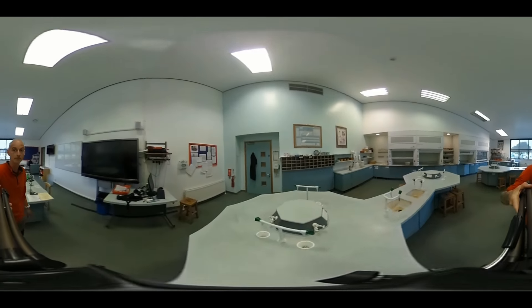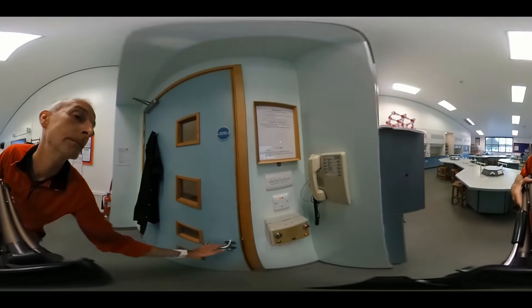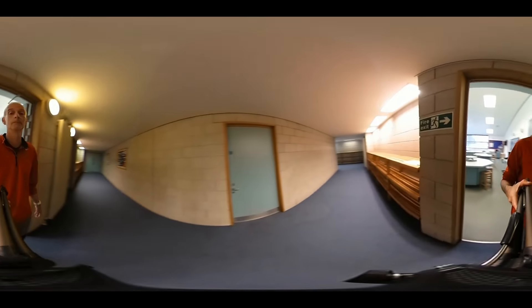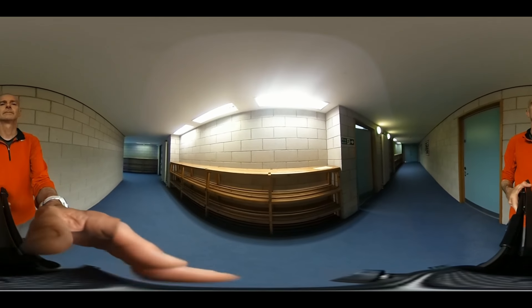When you leave the lab, make sure you take all your belongings with you. Leave the chairs under the tables and go back to the bag racks. Put your stuff away and try to keep out of everybody's way in the corridor.